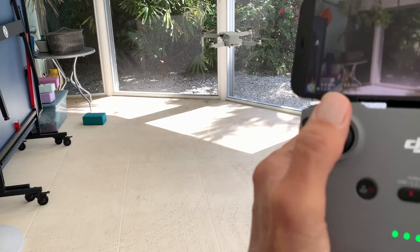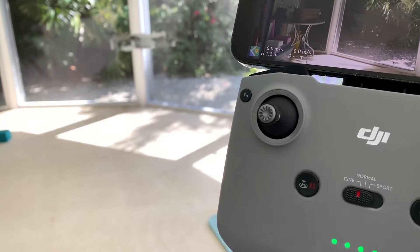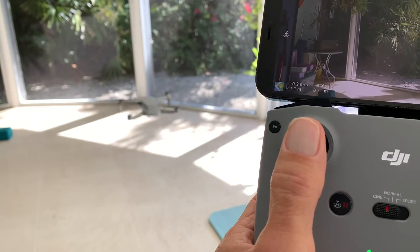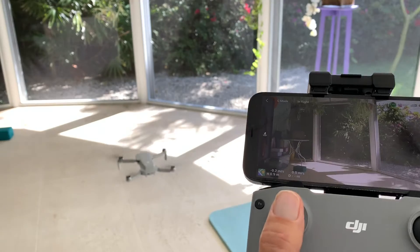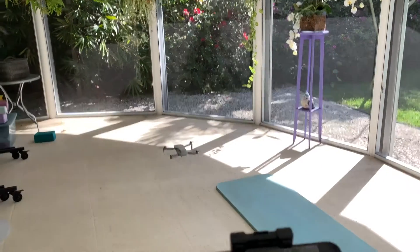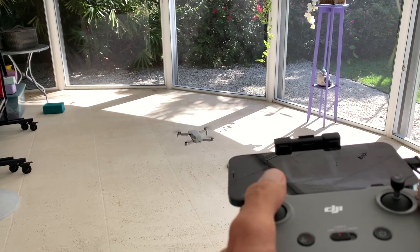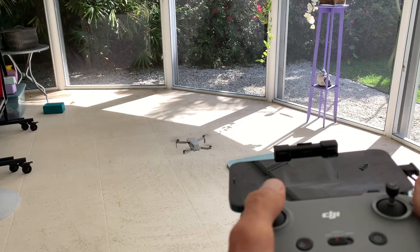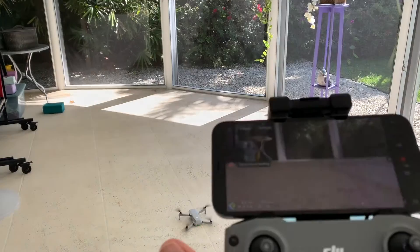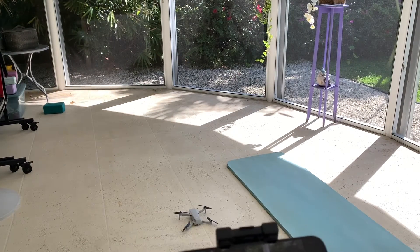I'm going to go down slowly by pulling this down. When I pull this down — let me turn this a little bit — it's going to go down slow. See that? Back up a little bit, and again — you see I'm coming down nice and easy. Now it's landing. You hear it say it was landing — bam, there we landed it. That's it.